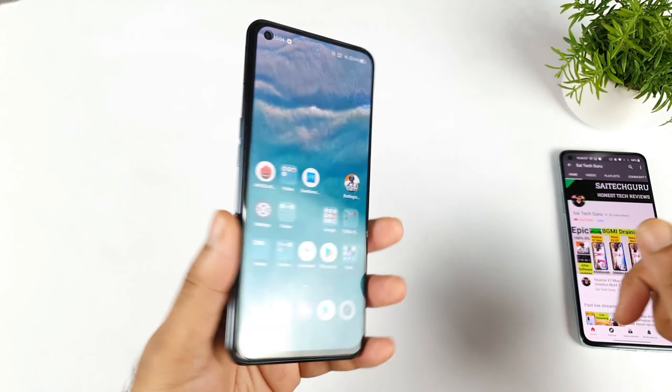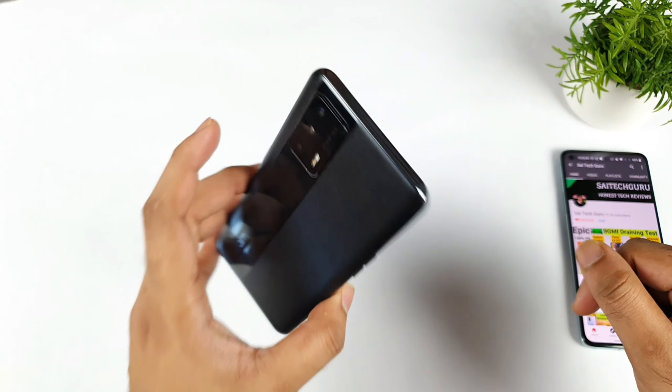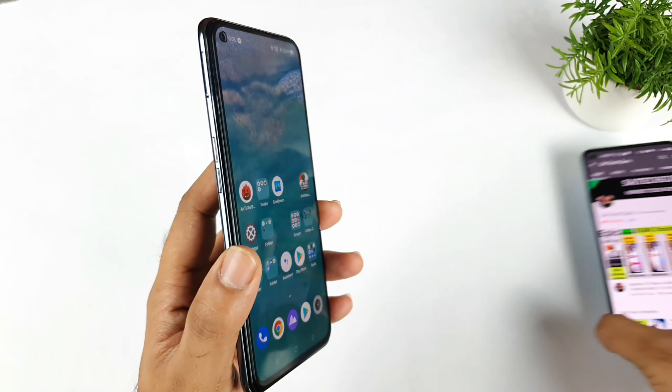Hi friends, welcome back to your channel Sai Tech Guru. In this video, I am going to talk about the proximity sensor issue in the Realme XM Max device.